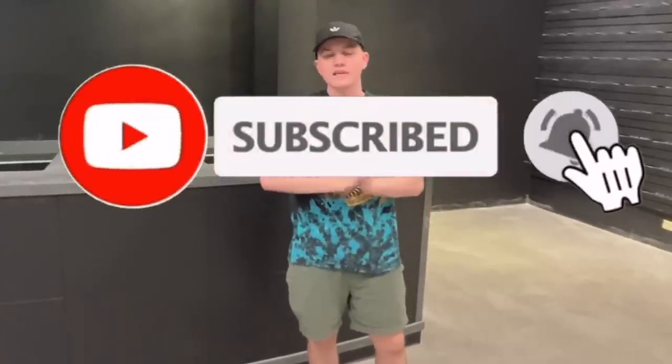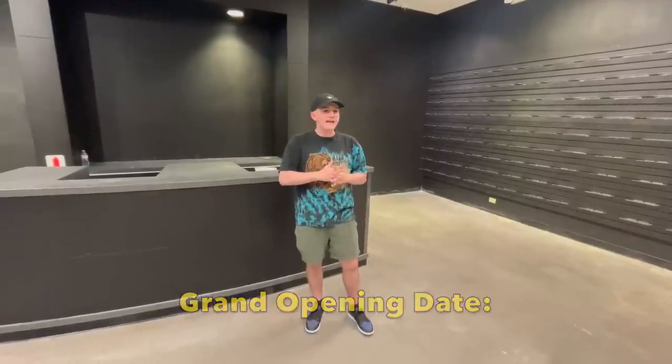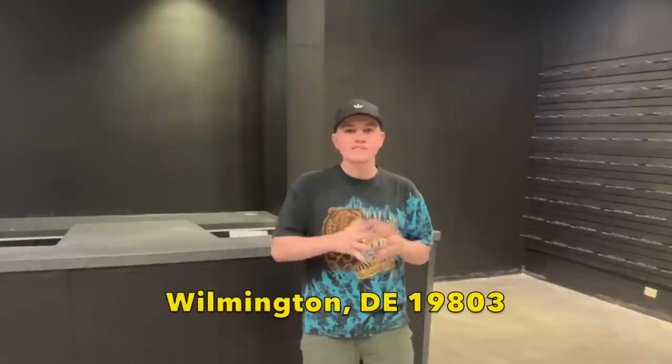Thank you guys so much for watching this video. Make sure to like, comment, and share. If you guys aren't already subscribed, make sure to smash that subscribe button down below. Turn on post notifications. Make sure to follow me on Instagram at Cam's Kicks Official, and follow the new store account at Immaculate Delaware. I'm excited for this next chapter. The next video I'm going to be bringing you guys is once I get all the inventory in — I'll give you guys a brief summary of the 300 pairs of shoes we'll be selling. We're going to be shrink-wrapping all the shoes, and we're going to have 16 security cameras. Looking forward to October 1st. We'll be open 12 to 8pm at 4737 Concord Pike in Wilmington, Delaware 19803. Thank you guys so much for watching, and have a great night.